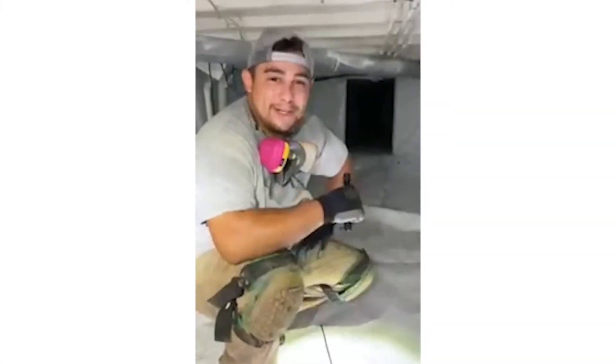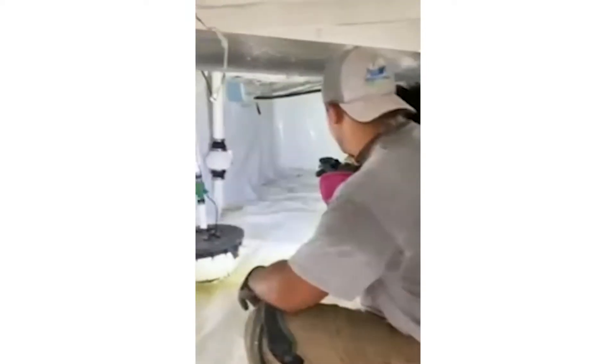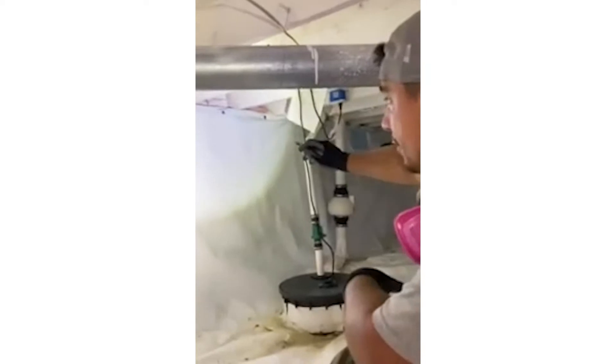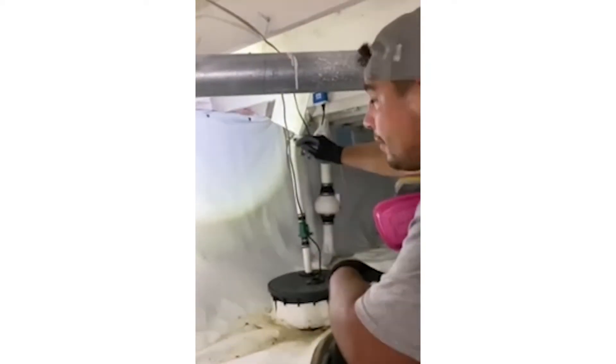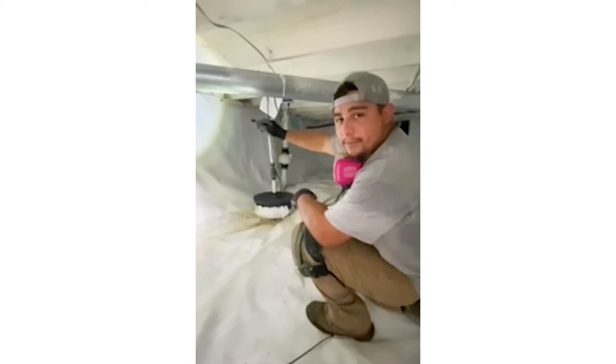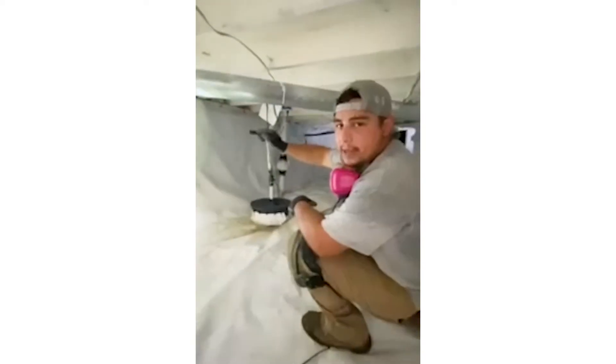Let's inspect this crawl space — I'll show you what we look for. First thing I notice is a company came through here and encapsulated this already. They attached the plastic to the sill plate, which is the wooden board that holds up the foundation. We need to remove that plastic from the wood and drop it down to the concrete so we don't have any extra moisture rotting that wood out down the road.